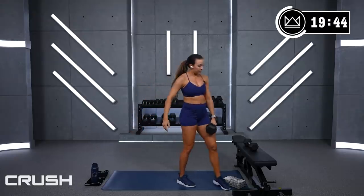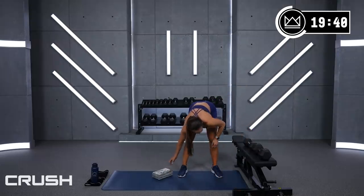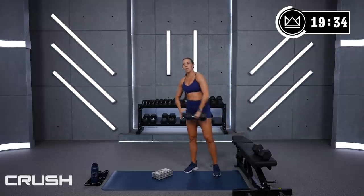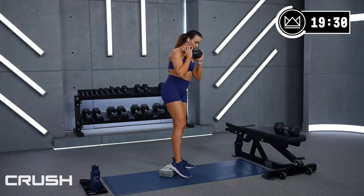Great work. Last round — I know this burns. Hopefully it burns the last 15 seconds. We're going to do that pulse again. Squat full range, pulse for the last 15 — 2, 1.